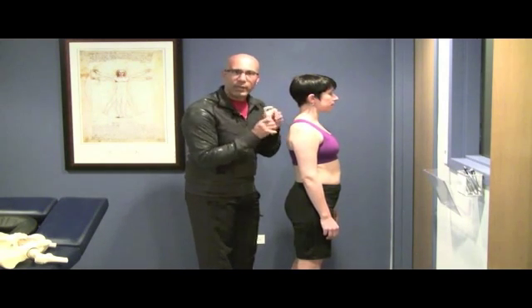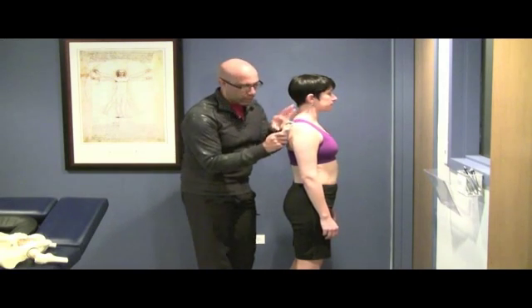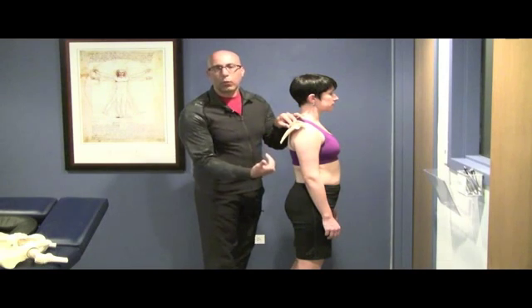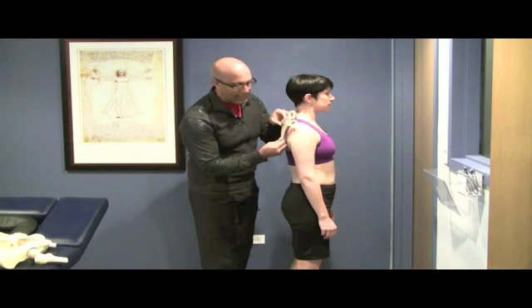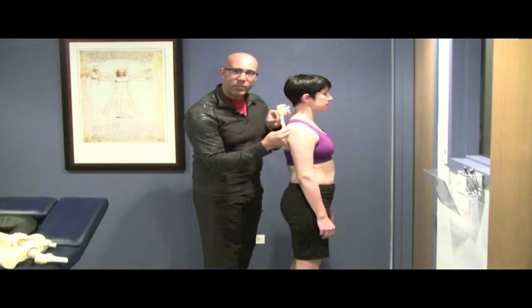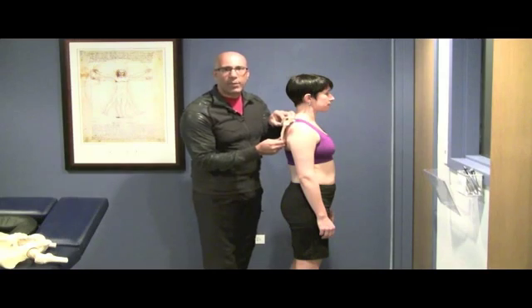The entire time, the scapula is staying flush against the thoracic cage. Most clients have the problem where the superior aspect of the scapula is on the thoracic wall and the inferior angle is away — we also call that winged scapula. The key is to create that posterior tilting, as well as upward rotation. We have to get the scapula to upwardly rotate and control the eccentric downward rotation of the scapula.